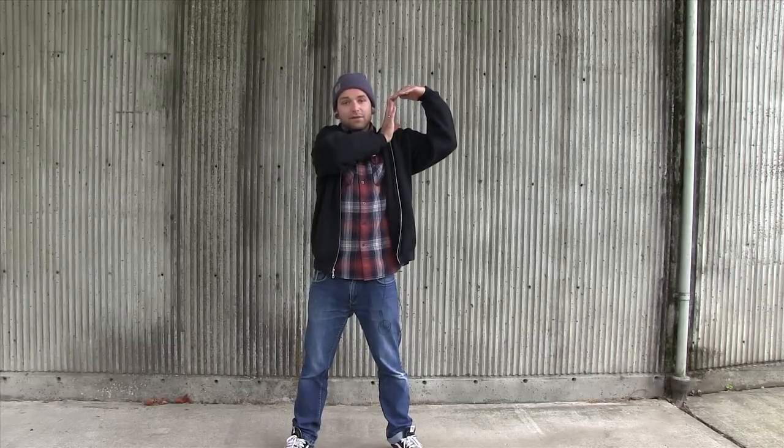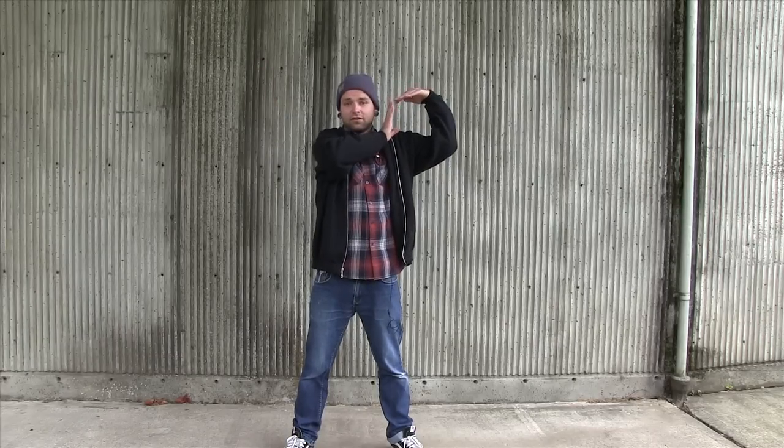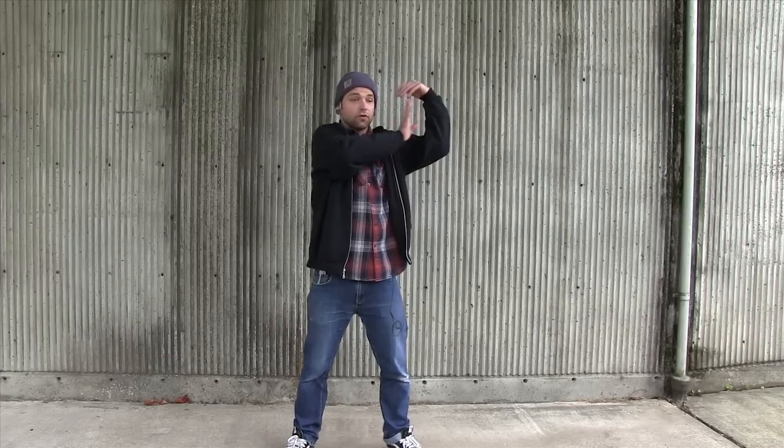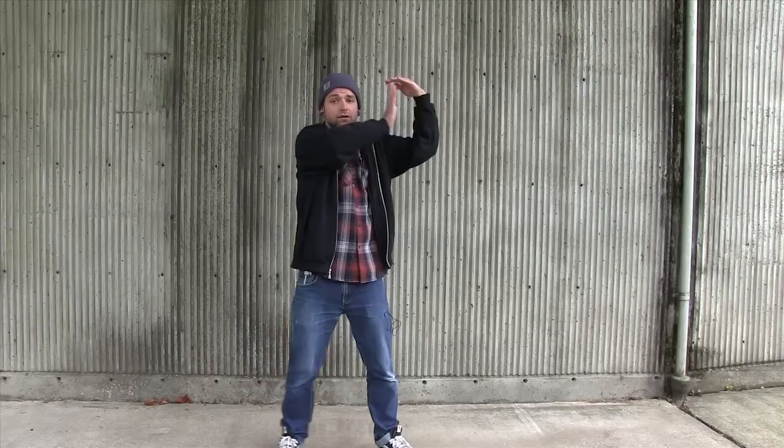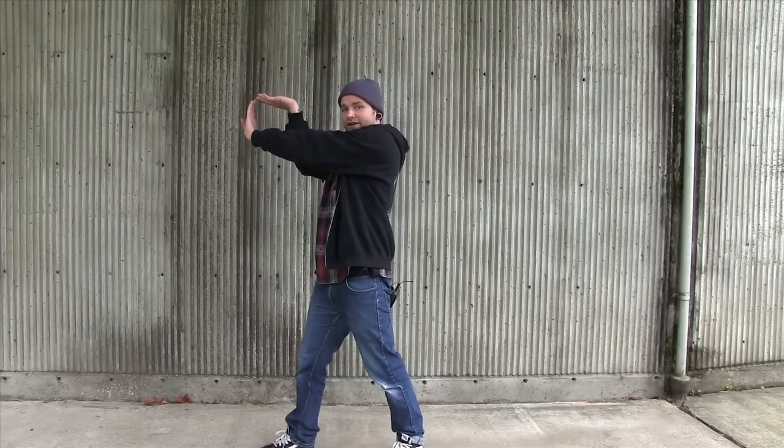And then you're going to mirror that. Same thing. And it's all straight, 90 degrees. And then you're going to transfer over. Let's go back: one, two, three, four. Once again: one, two, three, four.